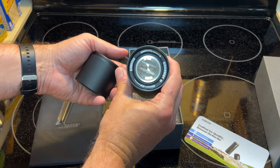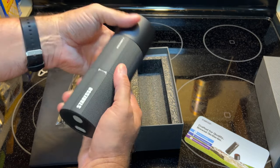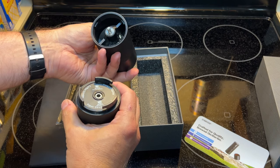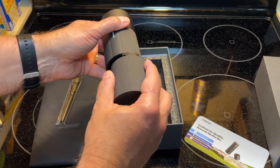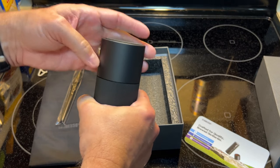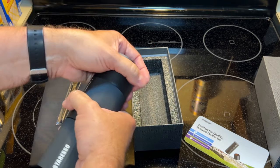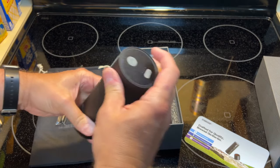That's for adjusting your grind. I guess that's where your coffee grounds go. The grounds must come down into here, into this container. Then you've got your button up here. That's locked in place.